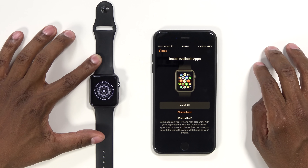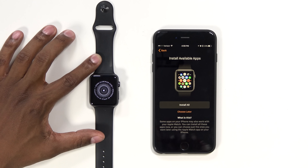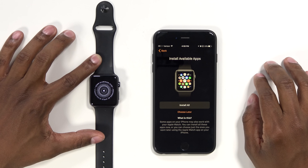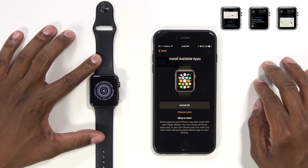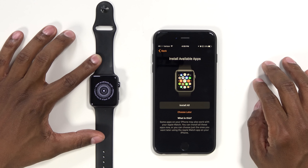It has tons of apps. If you look at the App Store, you'll see a little watch icon on the apps that are available to send signals to it, like Uber and a couple of things like that. But for now, let's choose later, just to show you the setup.